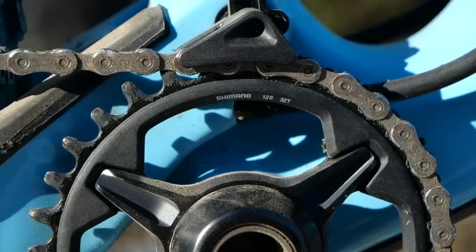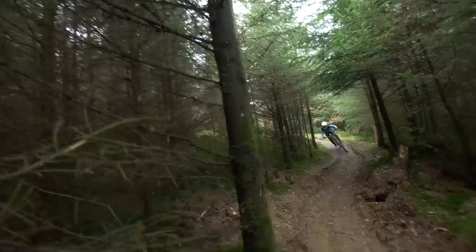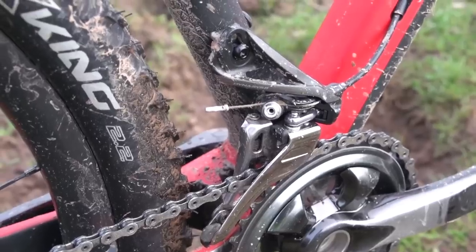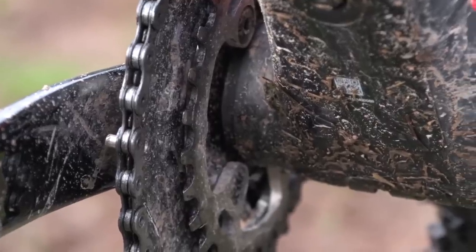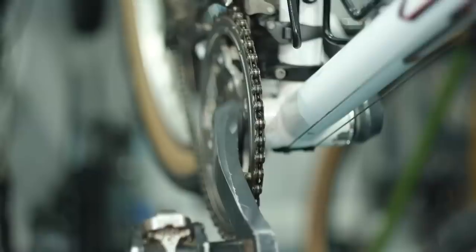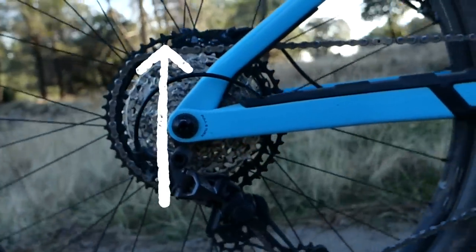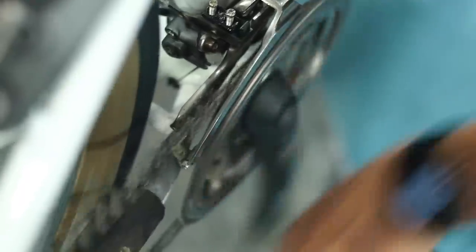Nowadays, the front mech is all but dead and one-by is the way forward. Most race disciplines use a one-by chainset, be it XC, downhill, or enduro. The front mech is still used by some people though, and if you are running multiple rings up front, chain line is a key thing to think about. Running a chain across extreme angles causes drag and extra wear. If you're in the largest ring up front, try not to use the largest two out back, and vice versa — if you're in the smallest up front, avoid the two smallest out back. It'll stop that chain line from being too extreme and make your shifting smoother.